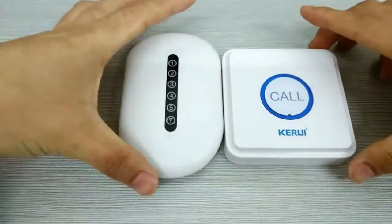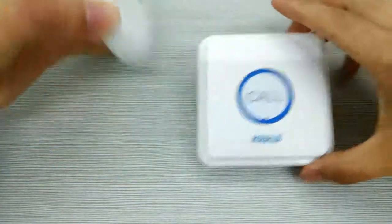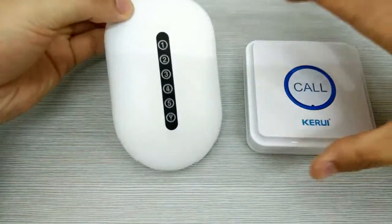Hello friends, now I will show you how to program the core button with the single repeater. You can see this one button and this one is the single repeater.